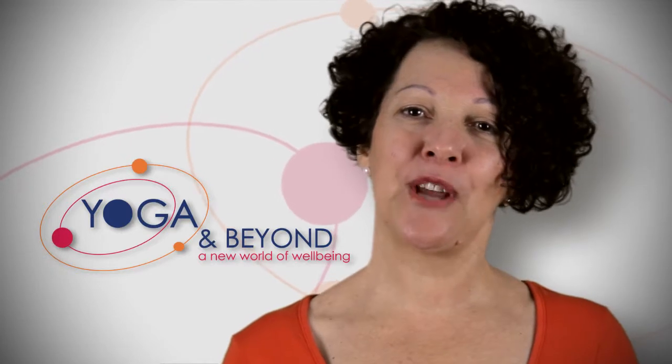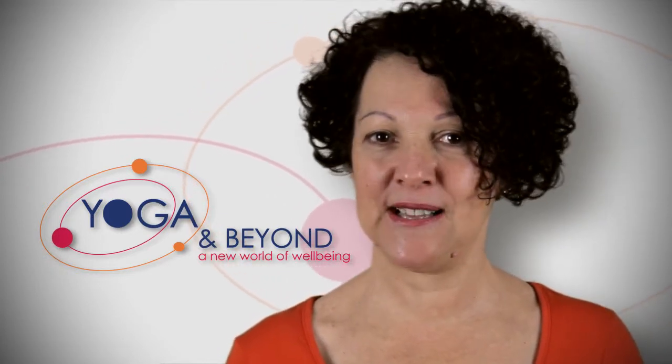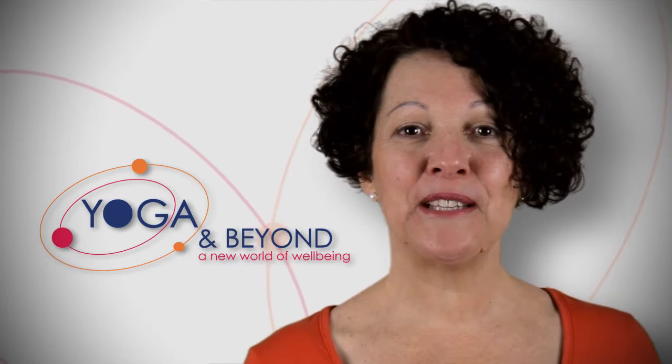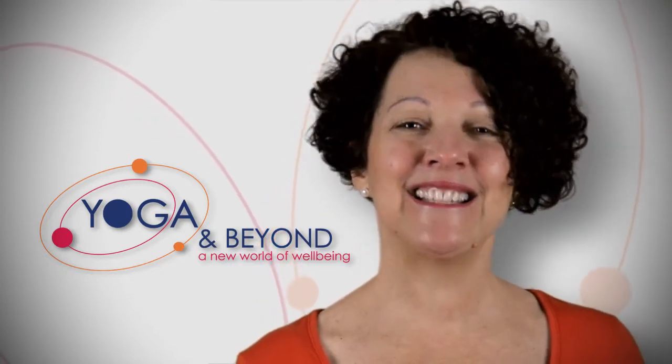Before we get started, make sure you check with your doctor if you have any medical condition that might be affected by exercise. This DVD will give you most of the things you need to know to do yoga on the chair. If you have any questions or need to contact me, you can do that via my website or you can email me. Let's get started.